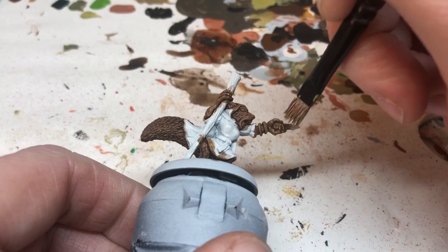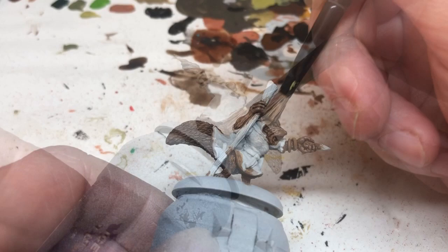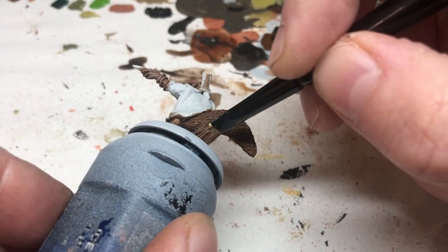We're switching to Monster Brown and I'm doing an overbrush, which is a little bit like a dry brush but with a little bit more paint on the brush for a slightly less dusty finish. I'm being very light with my hand over everything — all over the tail, all over the paws, all over the face and ears.